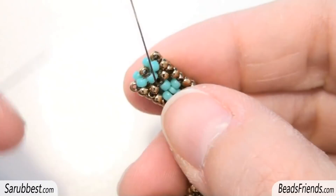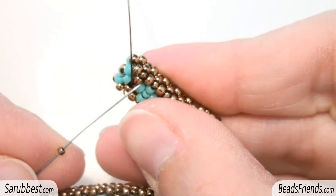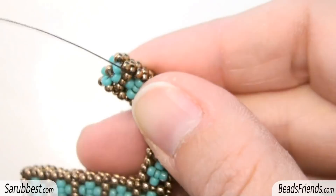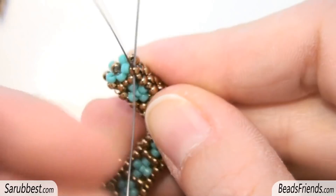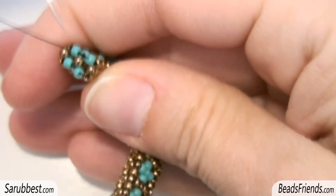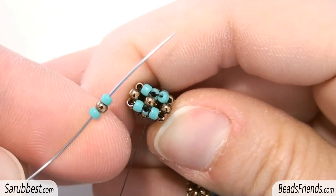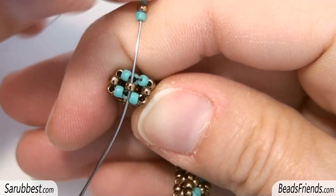The last step of the round is picking up a turquoise size 11 and then sewing through the two bronze size 11 in this way. Now we have to fill this empty space. So pick up a size 15 and sew through the next size 11. Then to be ready to start another round you have to go outside the central bead. So I sew through the bead on the side, then through the turquoise bead and the bronze bead in the middle. Again I pick up this sequence composed by three size 11 seed beads and sew through the bead I'm starting from.